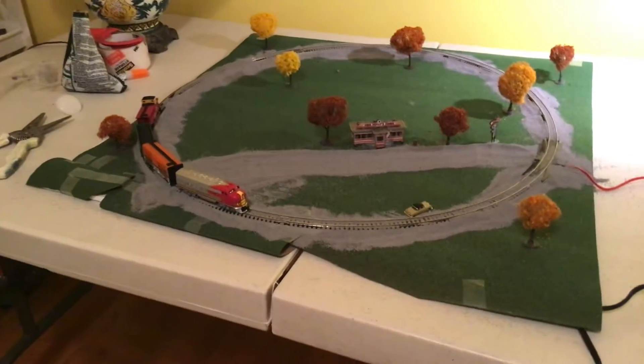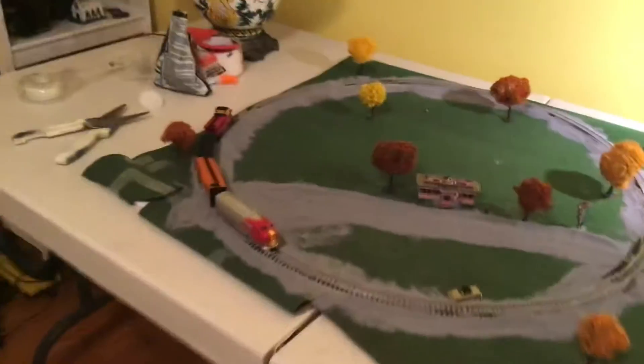Hey guys, welcome back to another video. I just wanted to do a little update — I made this layout for under $400. So let's get into it.